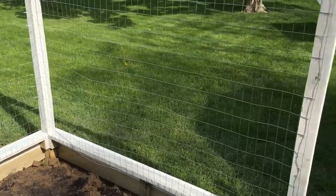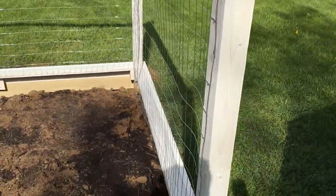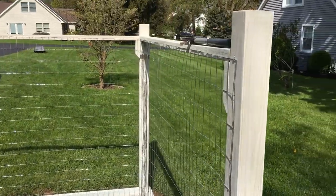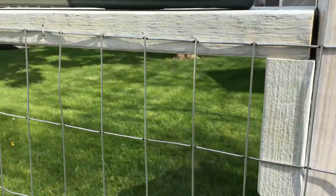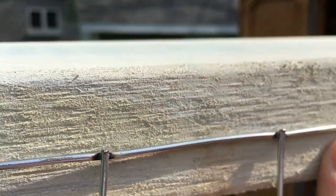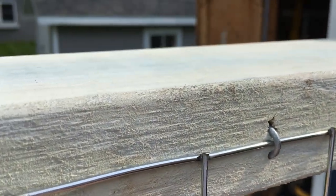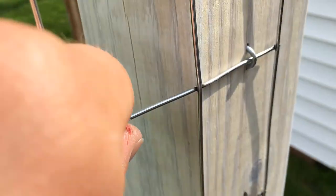I decided to go through and take all the staples out. It's obviously worse now than it was before because I removed the staples, but my recommendation for you guys is: if you ever do something like this, put the staples in lightly — not all the way — so you can still move it around and adjust it if you need to. That's what I ended up doing here.